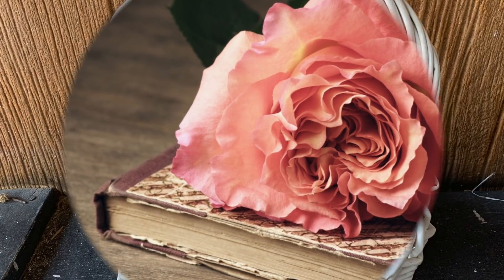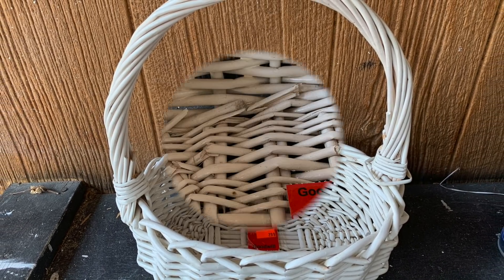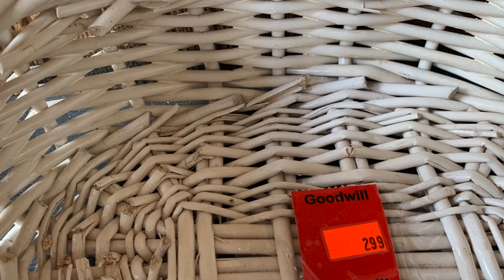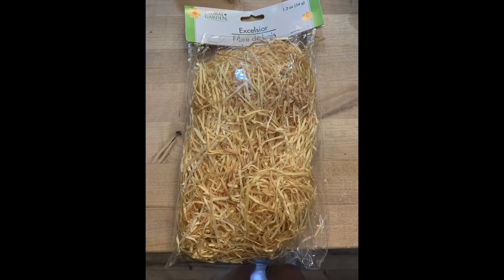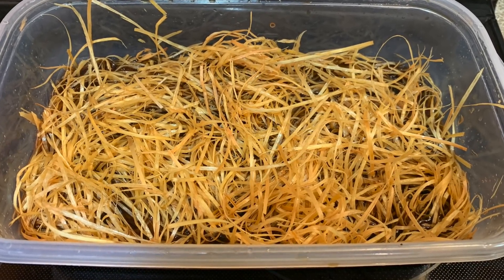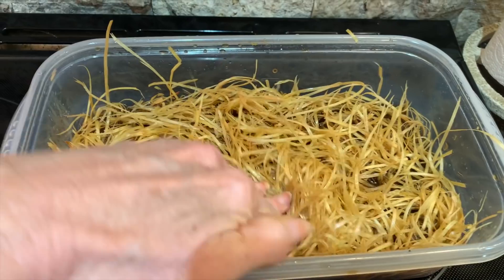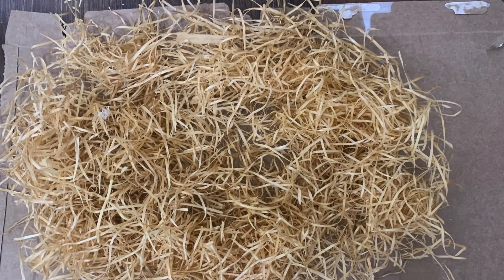Another really inexpensive item you can always find at thrift stores is baskets. This one was perfect — I love the structure of it, it's got really good bones, it's a strong-feeling basket, it's already white, and I scored it for $2.99. It's a great shape and a good size. All I'm going to do is add some Easter grass — I'm going to take some from Dollar Tree and show you a quick hack: just soak it in some coffee and it gives you more of that vintage aged look, taking that yellow color to the next level.